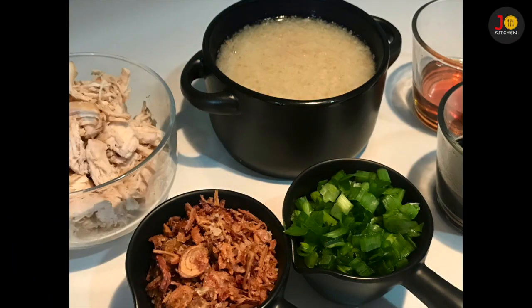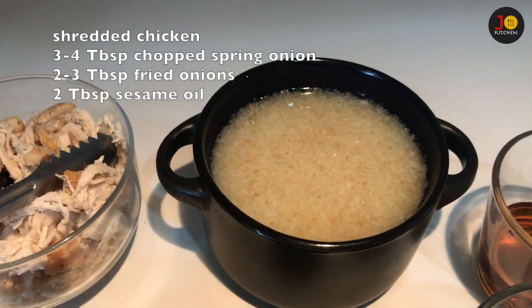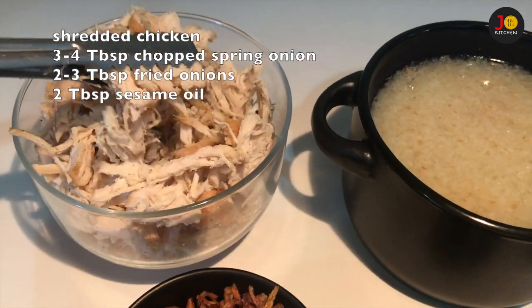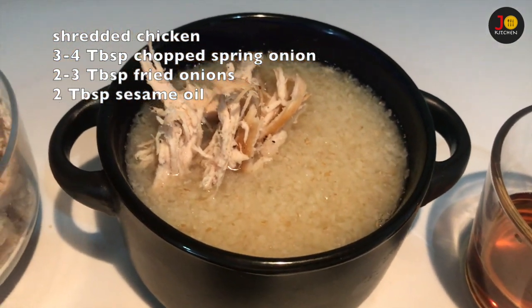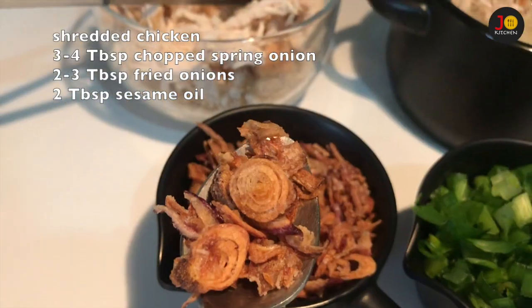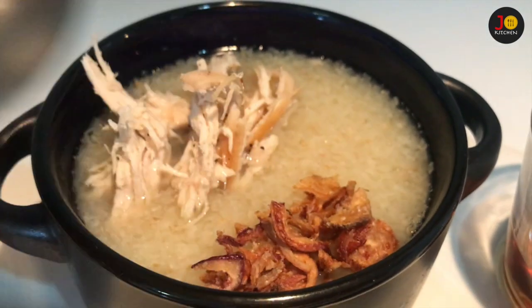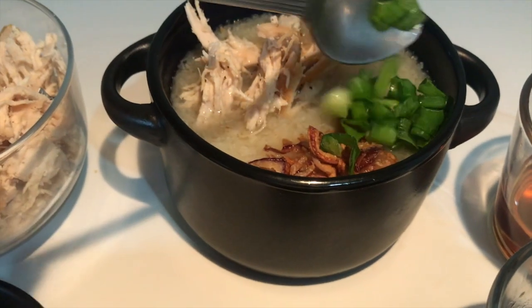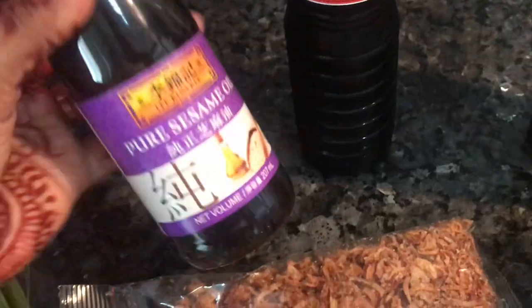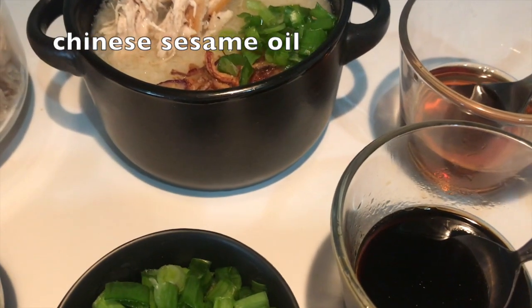Now we put the chicken in a bowl — 1-2 tablespoons of chicken. We put an onion on the side. This chicken can be air-fried, shallow-fried, or deep-fried. Put the spring onion on top and cut the spring onion. The final ingredient is Chinese sesame oil — it adds fragrance and taste.